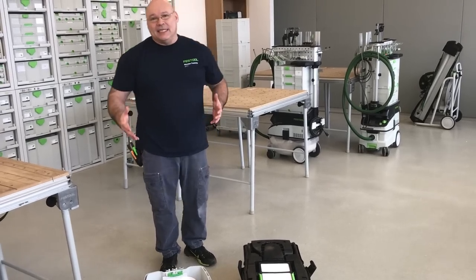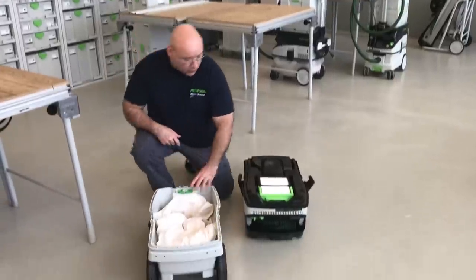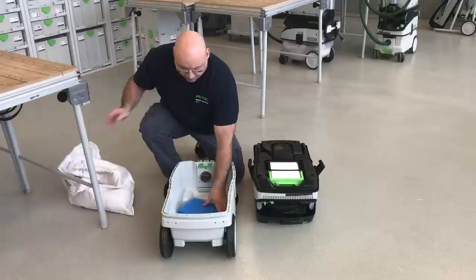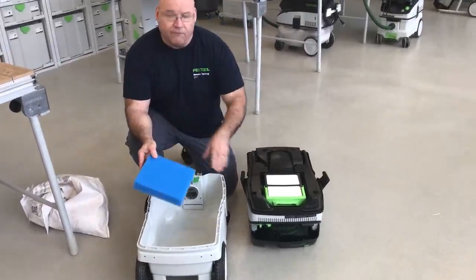What I want to show you today is how to set up a CT to be a wet vac. First thing you do is you take the head off, you open up here and you take the bag out. But what I have inside here — I always try to store one underneath — is what we call a foam breaker.